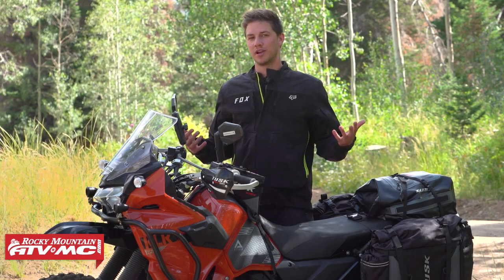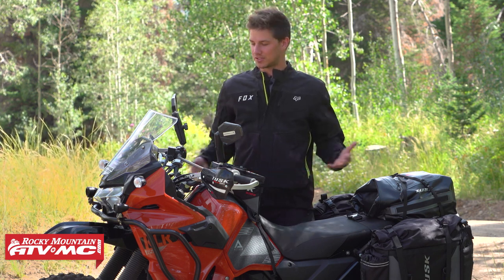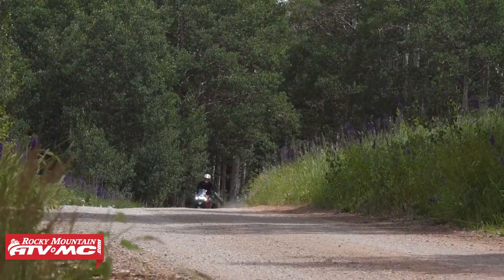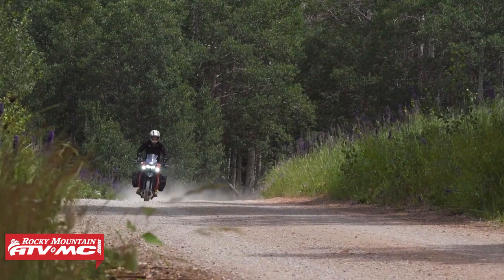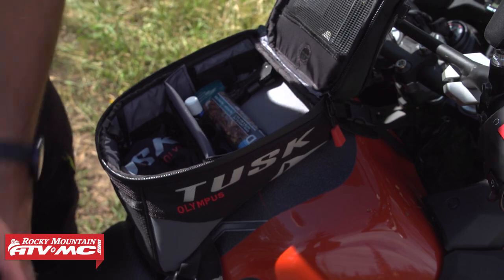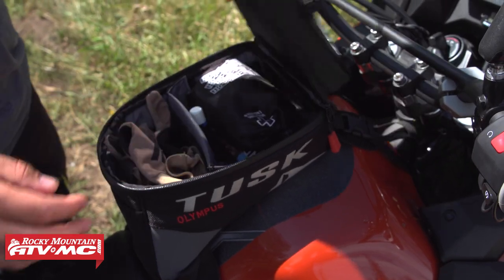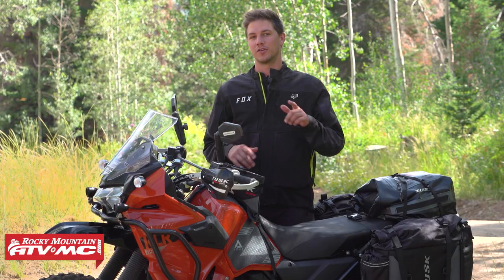You just bought your brand new 2022 and newer Kawasaki KLR 650, and you saved so much buying a KLR instead of going with a KTM that you're looking to add a couple more accessories to spice things up a little bit, add some comfort and controls. I'm here to give you my top things I would put on my KLR if I first got it that are under $100.